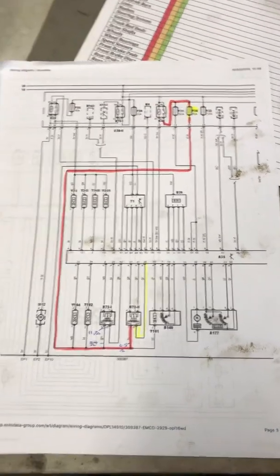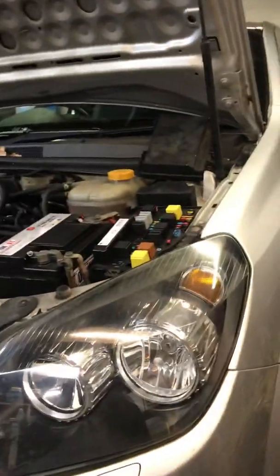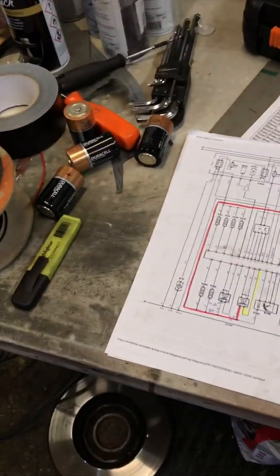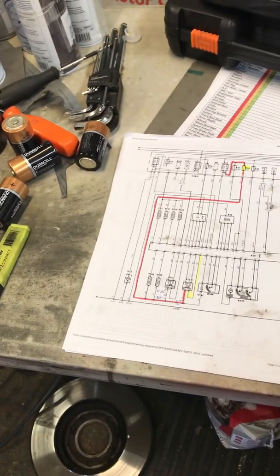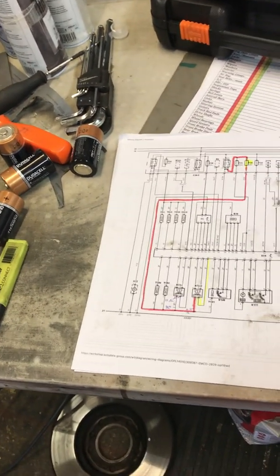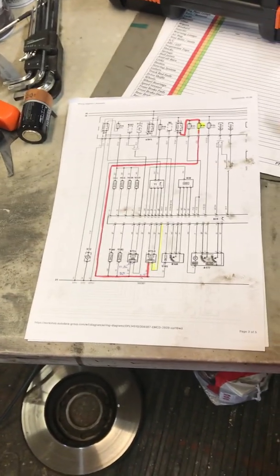Hi guys, if you've got a fault code P0141 on an Astra, it means the oxygen sensor bank one — on a four-cylinder engine, that's oxygen sensor two, which is the downstream one, the one furthest away from the cat.